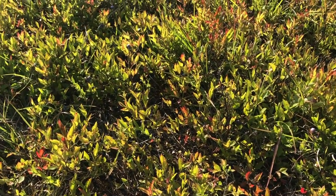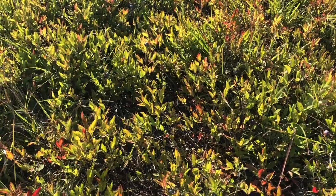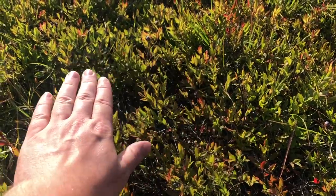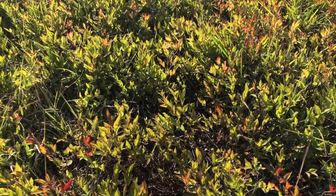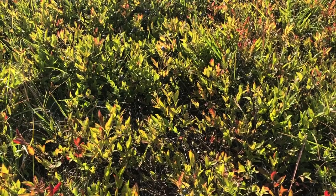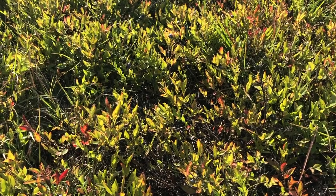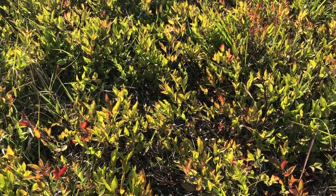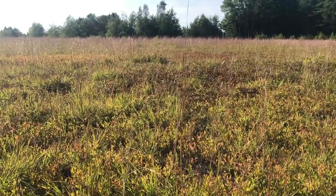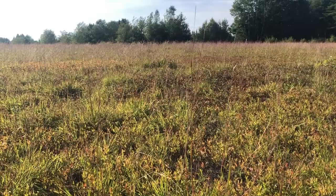When searching for the lowbush blueberry, note that it can grow up to three feet tall — they're not always less than a foot as you see here. These plants are shorter because this whole field was burned about two to three years ago to increase blueberry growth. The burning creates nitrogen and phosphorus, and both minerals are very important for the growth and flavor of blueberries.